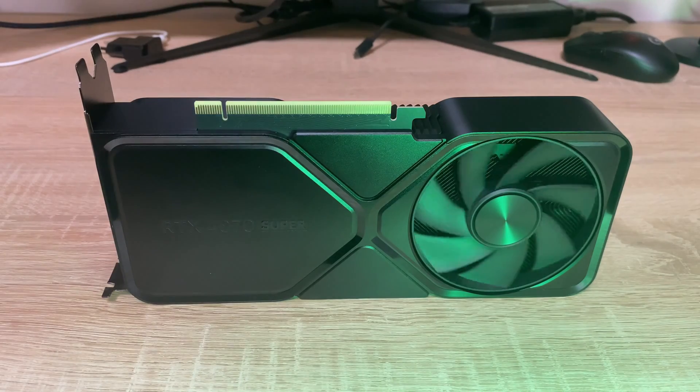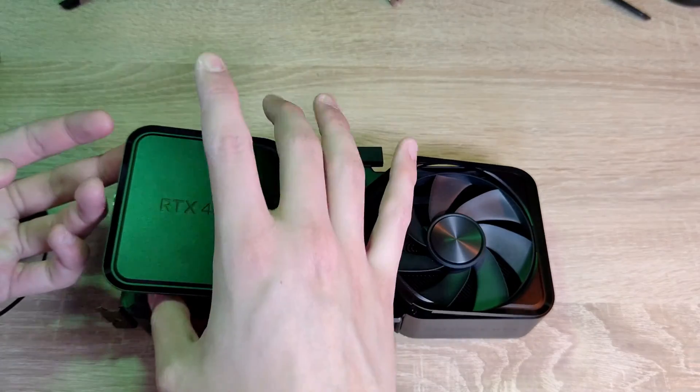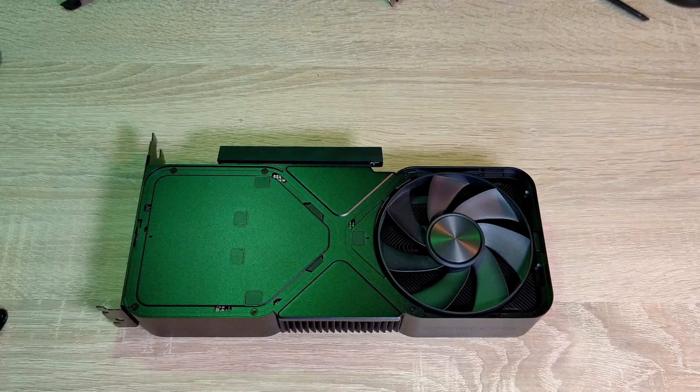The first step is to remove the decorative backplate. To do this, we have to unlatch the small patent with a screwdriver, then remove the plate.